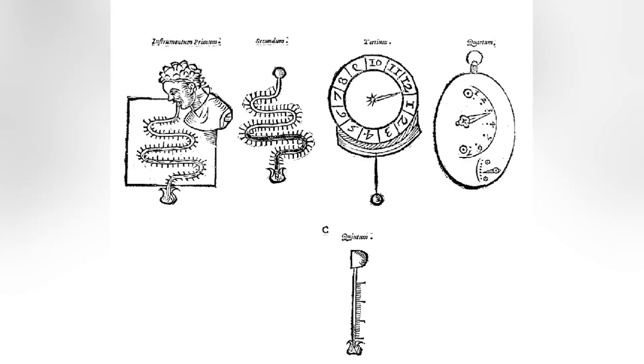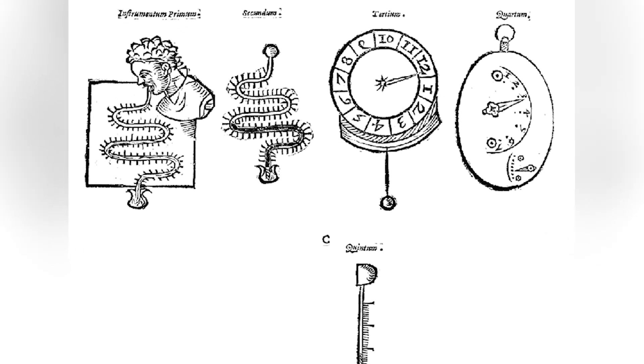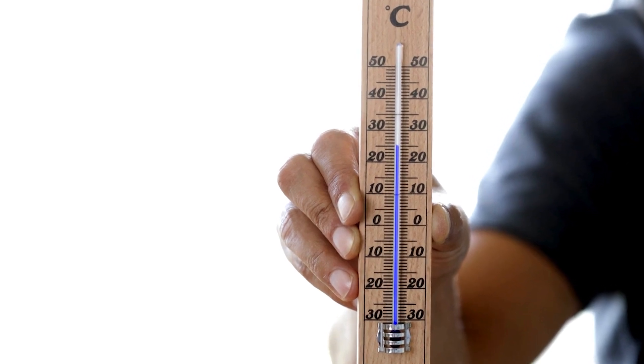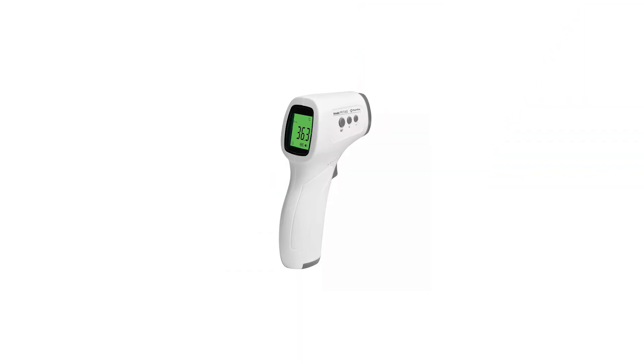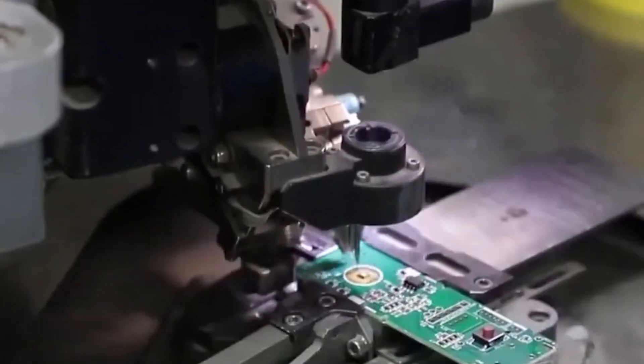but it had no scale. Santorio Santori developed a scale in the early 1600s to quantify temperature changes within the thermoscope. Modern thermometers now come in various types, including digital, infrared, and liquid. The manufacturing process for each type varies significantly, but they all start the same way.